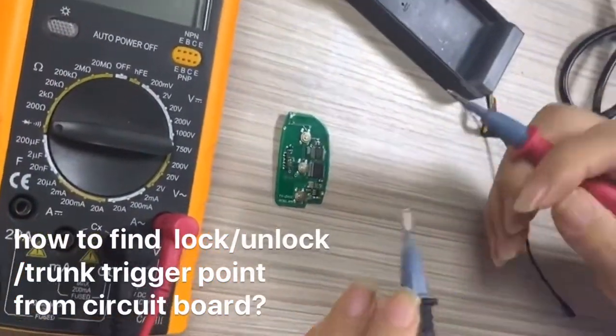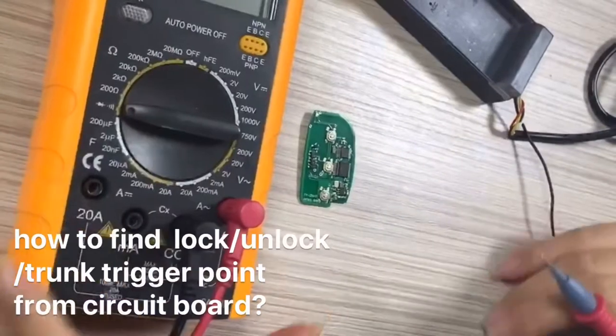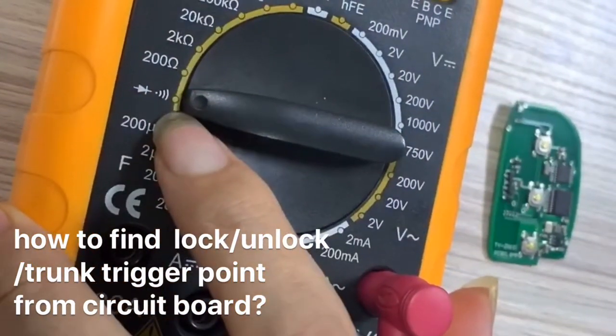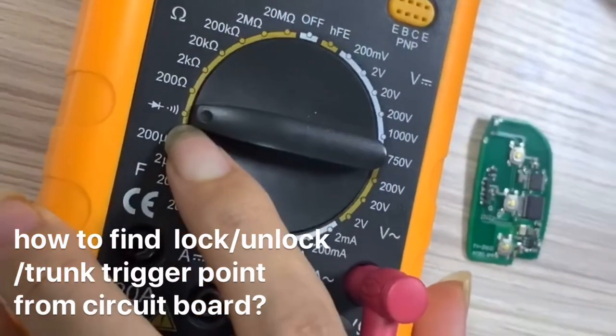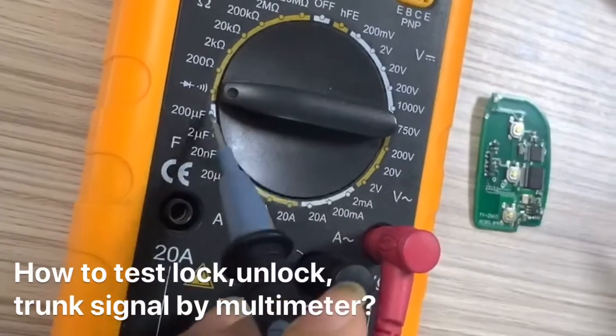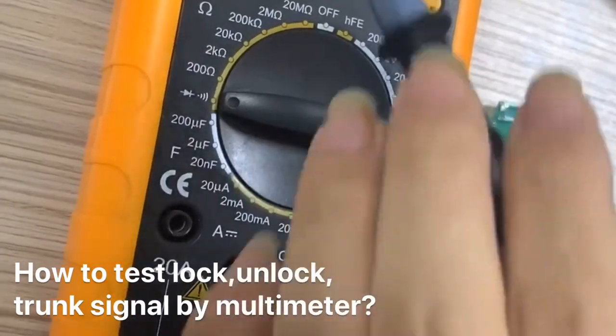Lock, unlock, trunk okay. This is a multimeter. This is a circuit tester. This is a resistance, a resistance meter okay.